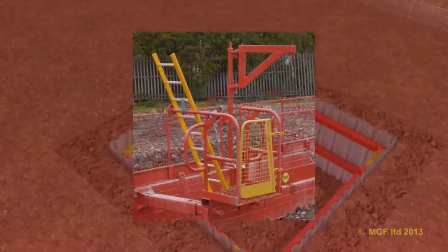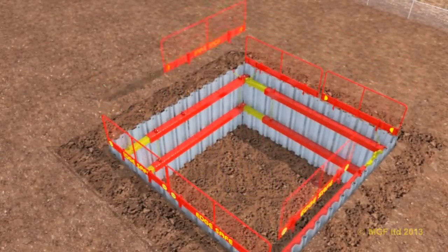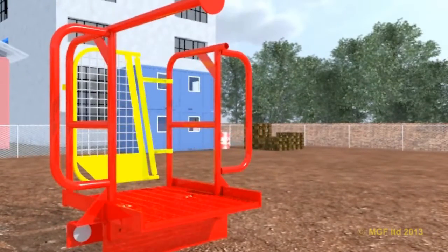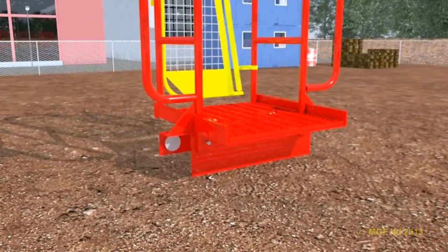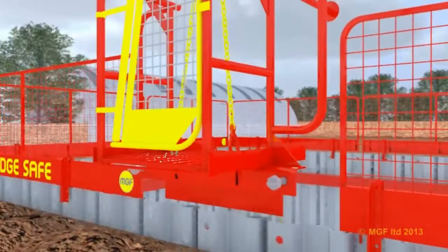MGF supplies a comprehensive range of safety products to be used in conjunction with shoring products. Edge protection should be installed using lightweight edge safe panels. Simply drop the clamp over the sheet and bolt in place tightly.